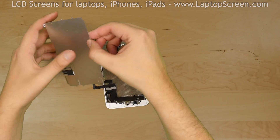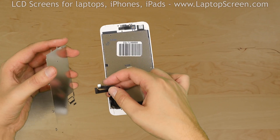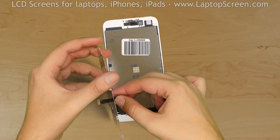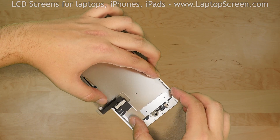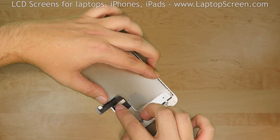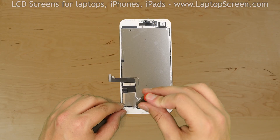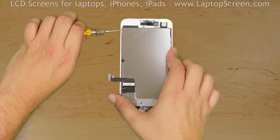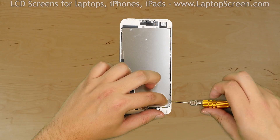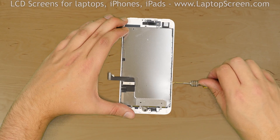The next step is to mount the big metal shield which covers the LCD screen. Thread both front assembly cables through the hole and secure them with the rectangular shaped piece of tape. Replace one Phillips screw at the bottom, two tri-wing screws on the left side, then three tri-wing screws on the right side.